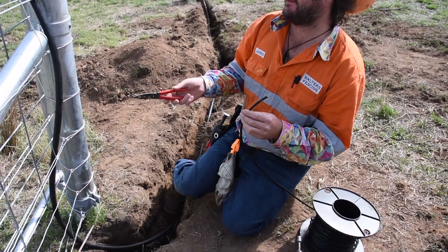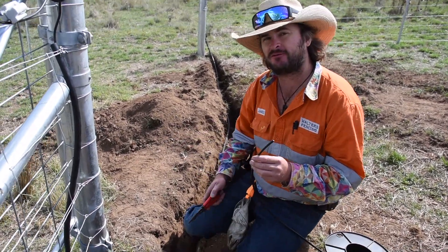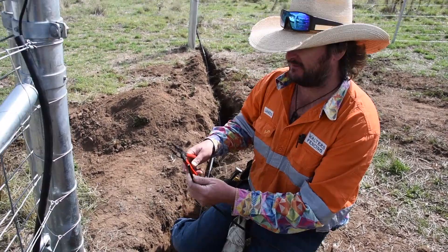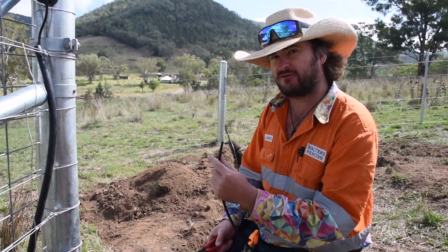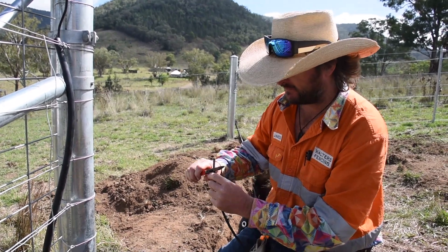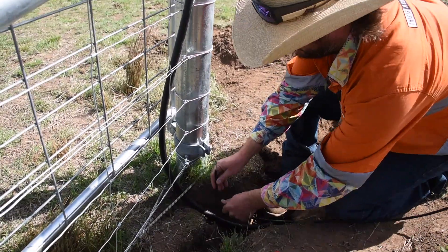Our next stage is running an earth cable, and earth is particularly important if you've got non-conductive soil — which our client here has advised is the case on this property. With timber posts this is especially important, though we do have steel posts here which tend to act as giant earth stakes on their own. But this is a new installation so we're going to do it properly from the start. This one doesn't need to go through a poly pipe because it's just the earth wire.